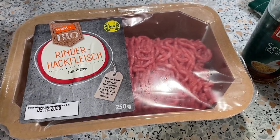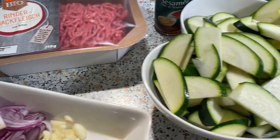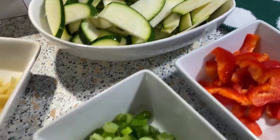Hello beauties! Ayan, tayo ay magluluto ngayon ng low carb recipe — ito ay ang zucchini stir fry.